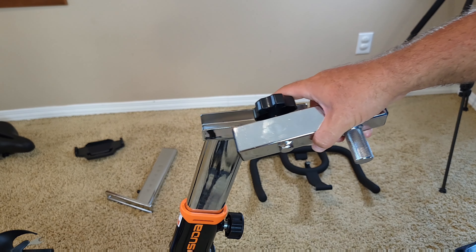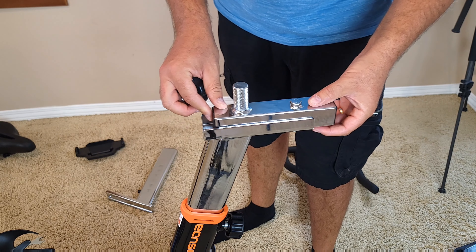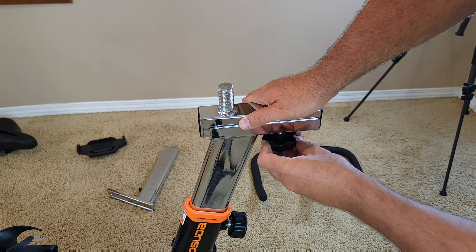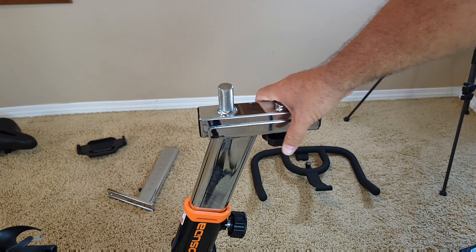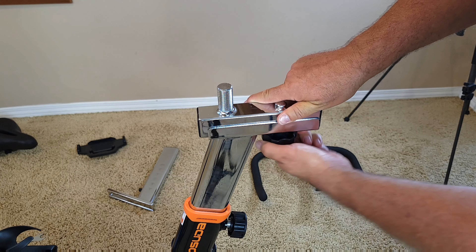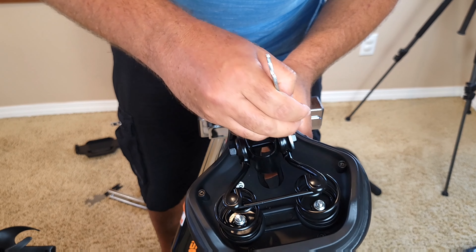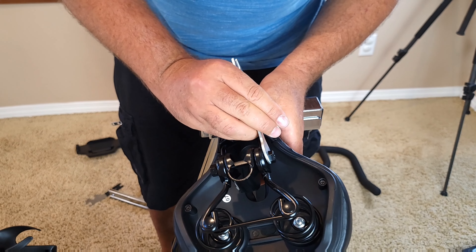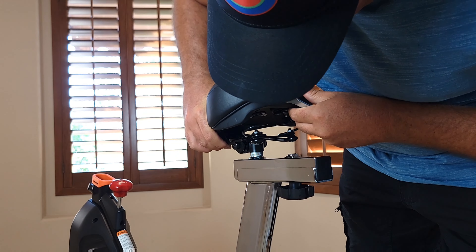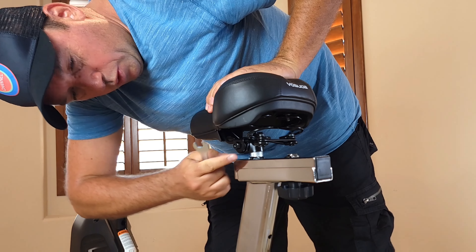The next step is attaching the seat. First you need to attach this adjustment piece so the seat can move up and down. Once you put it in, you reattach it. This allows you to tighten however close to the handlebar you want — it moves about three to five inches of range. You just unscrew it a little bit on both sides, insert the seat, adjust it to sit straight unless you want it at an angle, then tighten up the nuts.